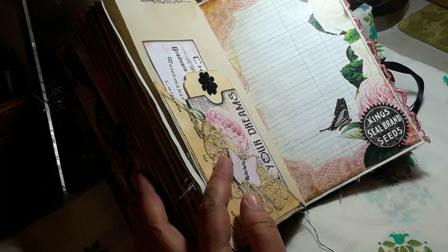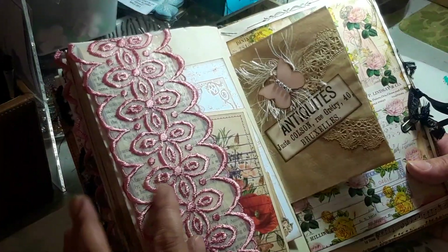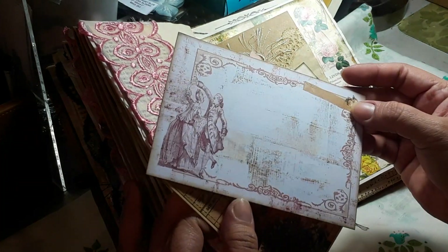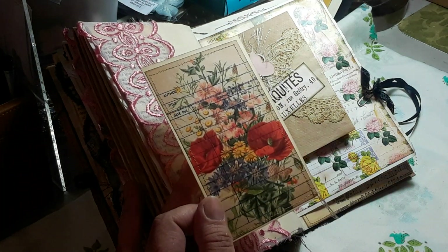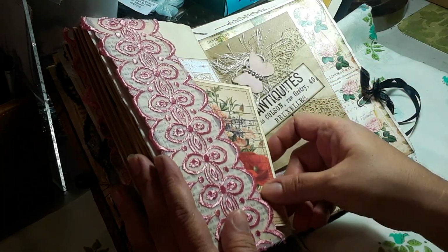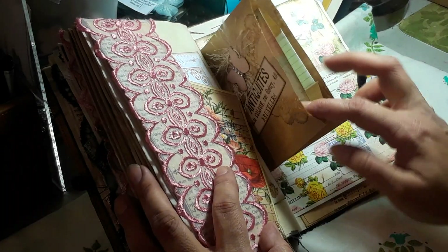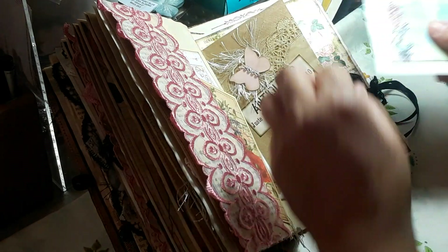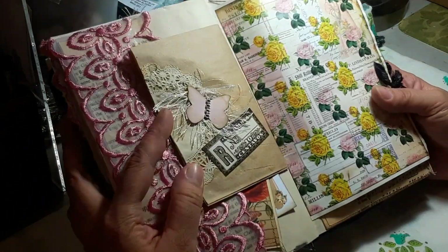Another beautiful page. And then here again I have another side pocket and I use that trim again. On the side I just have another Prima tag journaling card. This is from Tsunami Rose library tags. This piece here also came in the kit and I just added another little butterfly with some doily in the back. On the inside I just added this journaling card from Prima and cut a piece in half so I inserted it on both sides of the pockets for extra journaling. And here I have another butterfly — because butterflies are cute.